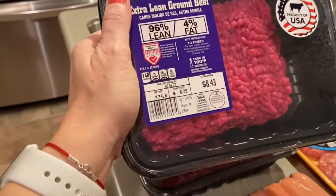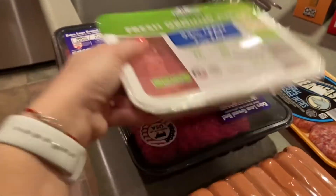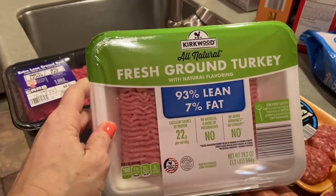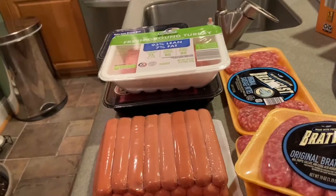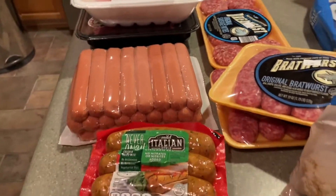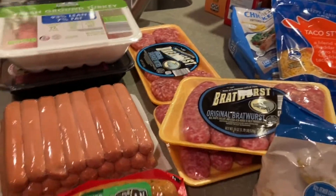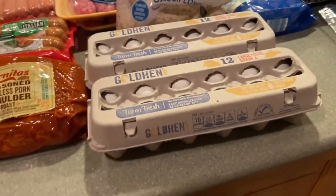Here I have some ground meat — I have the 96% lean beef and I have two of those. And as you may have seen in my other videos, I always get fresh ground turkey. I always get a coleslaw mix and cook it to make egg roll in a bowl — it's so nice and healthy. Then I have eggs and cauliflower.